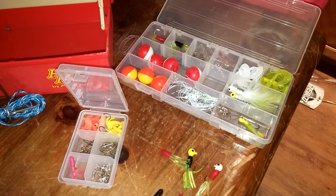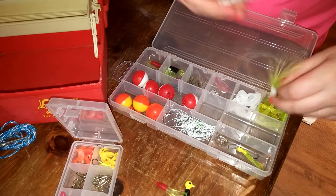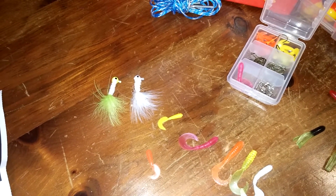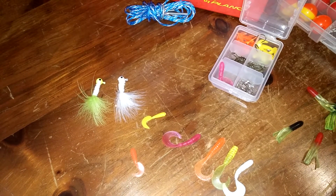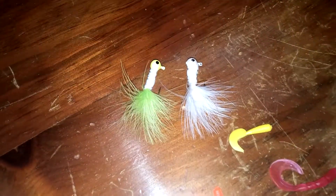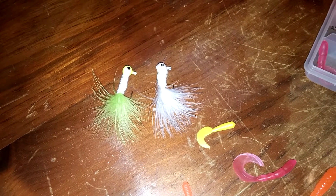And I have a crappie lure. One's all white, as you can tell. And I have a mixed one right here — it's a yellow head, a white body, and its feathered tail is greenish-yellowish.